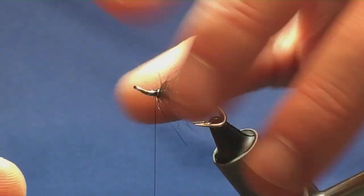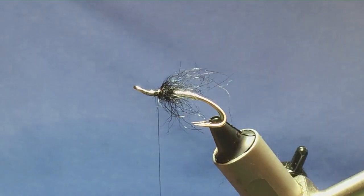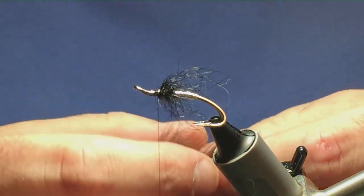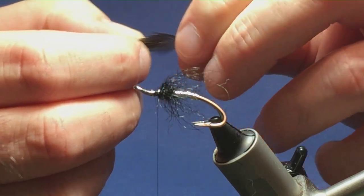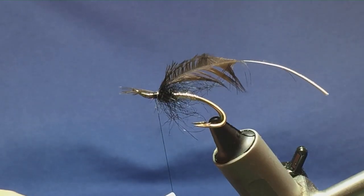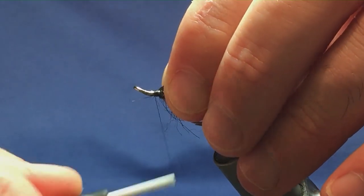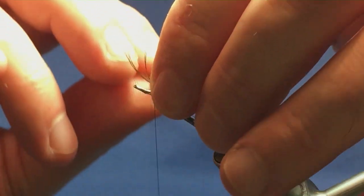Bring the thread into position for the hackle. The hackle I'm using is a natural black hen. You can use a genetic cock saddle hackle or whatever you've got — a Chinese black cock hackle would do as well. Stroke the fibers back to reveal the tip, offer it up to the hook, one turn to hold, another turn to secure. Then fold back the tip, take your turns of thread back up over the tip of the hackle, locate the tip and break it away.